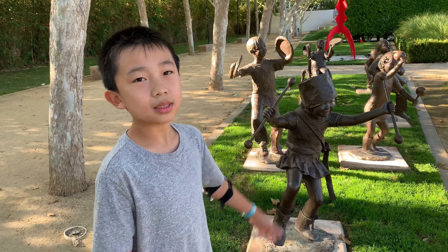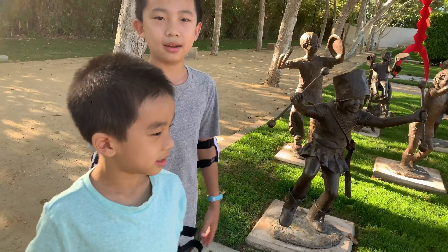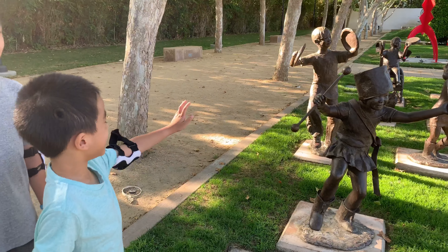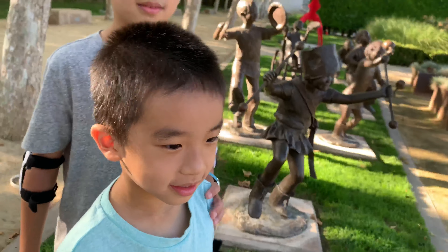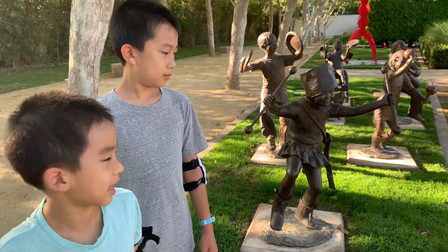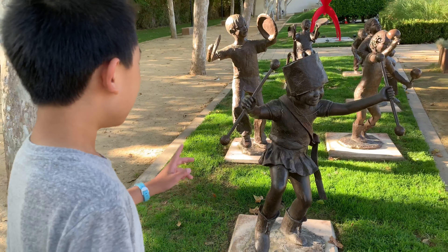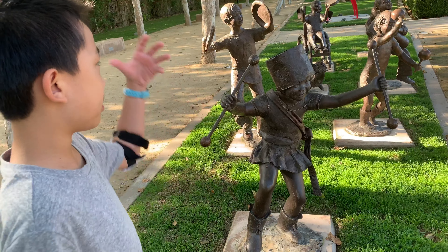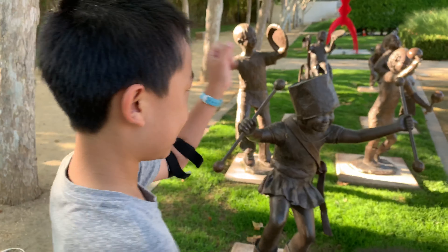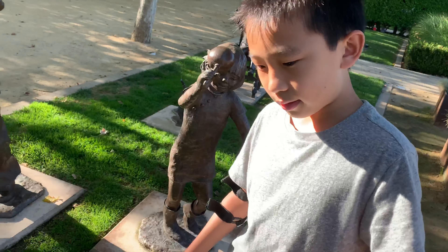And finally — kids on parade! So all of the children here are unique. This one looks like the leader — it's wearing one of those marching band hats and holding two sticks. This one has those tambourine things that you can shake around.